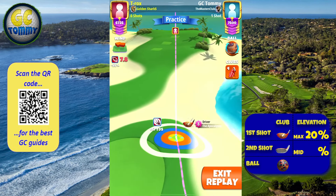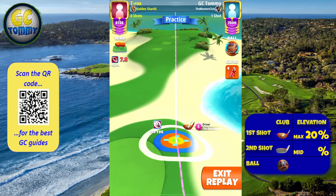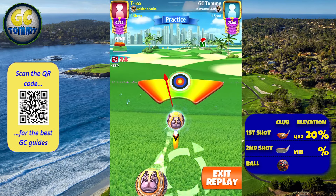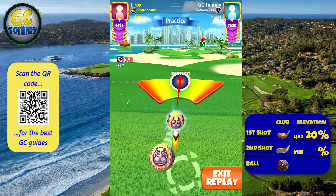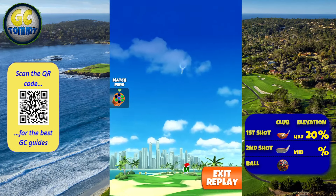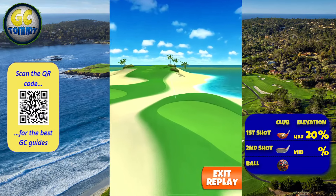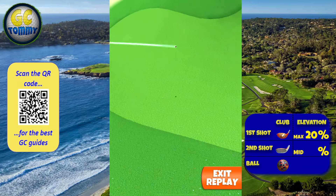If we have a low or a mid wind we are always going to push up two yards, and if we do have a high wind we are going to push up three yards. 0.8 ball of left curl, max overpower with a slower needle.